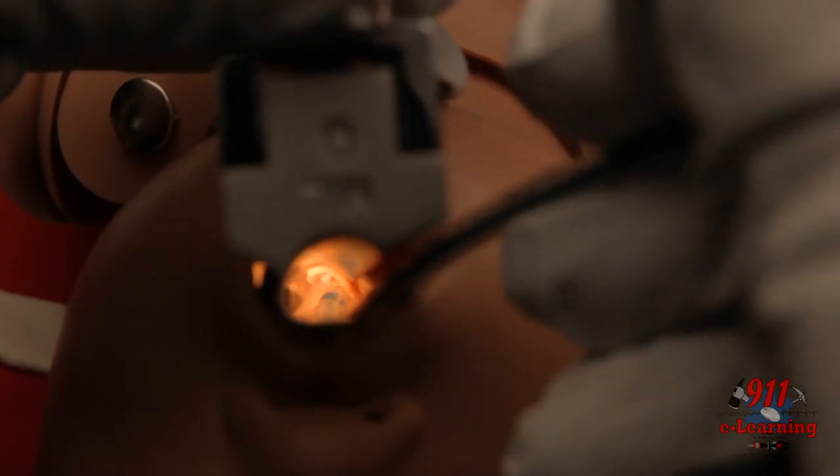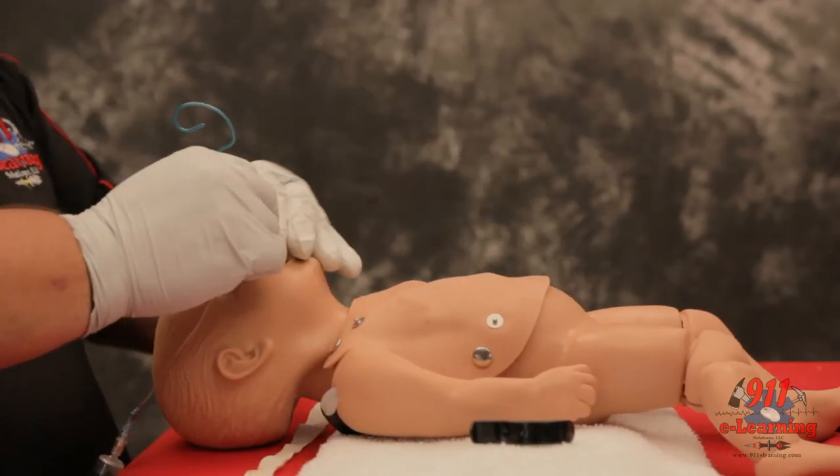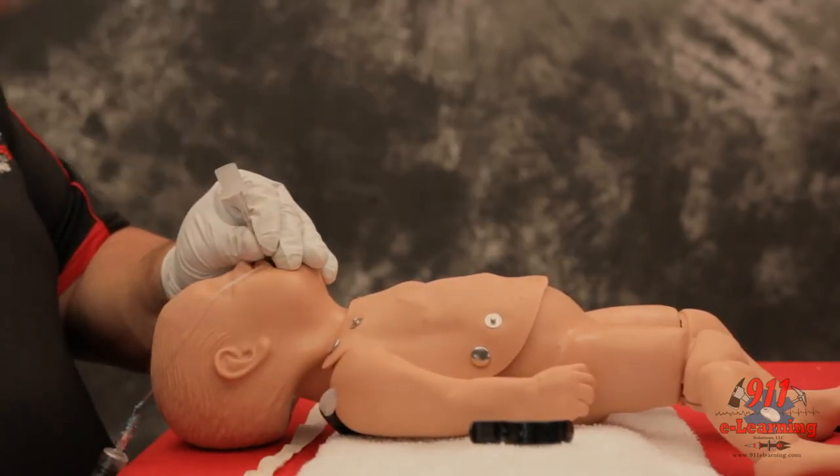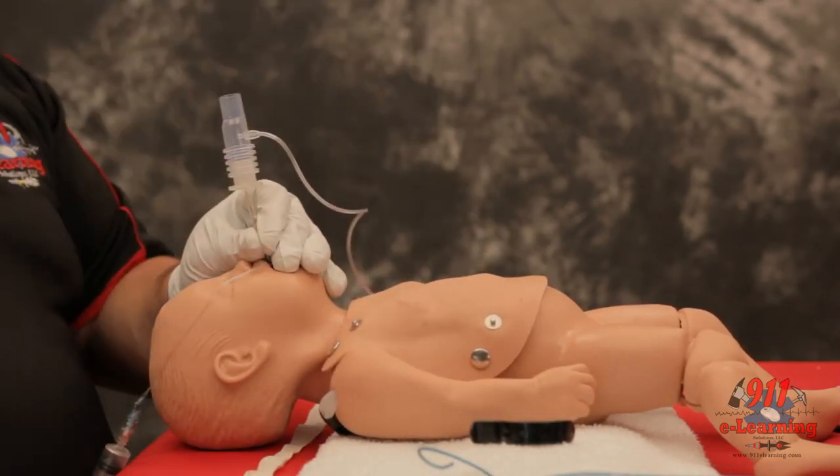Visualize the tube passing through the vocal cords. Confirm and document tube placement using an end-tidal CO2 monitoring device or esophageal bulb device.